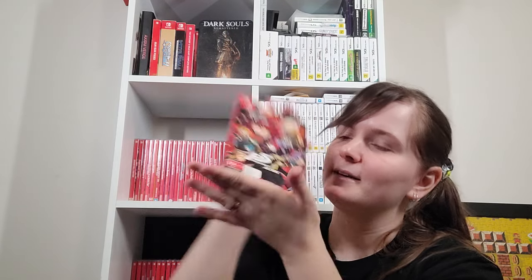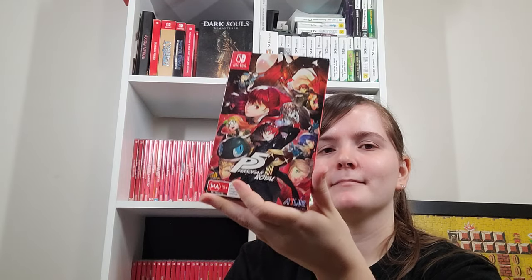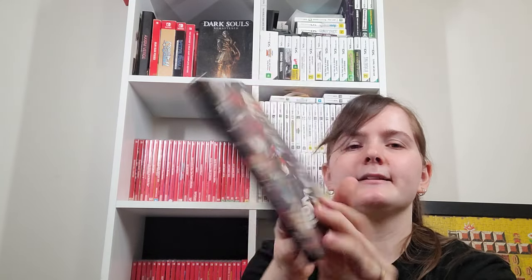Persona 5 Royal — I have beaten that one. I own the fancy Collector's Edition for PS4, but I actually beat the game on Switch after I had my baby — about 93 hours of playtime. I love when steelbooks are just the game case rather than having a separate case and steelbook. If you haven't played Persona 5, you're better off playing the Royal version for the quality of life improvements and extra story. The time is now because it's on everything and it's probably on Game Pass too.